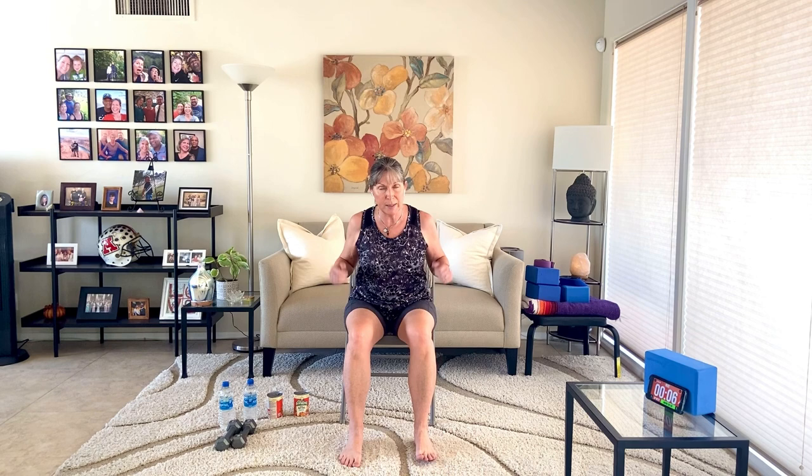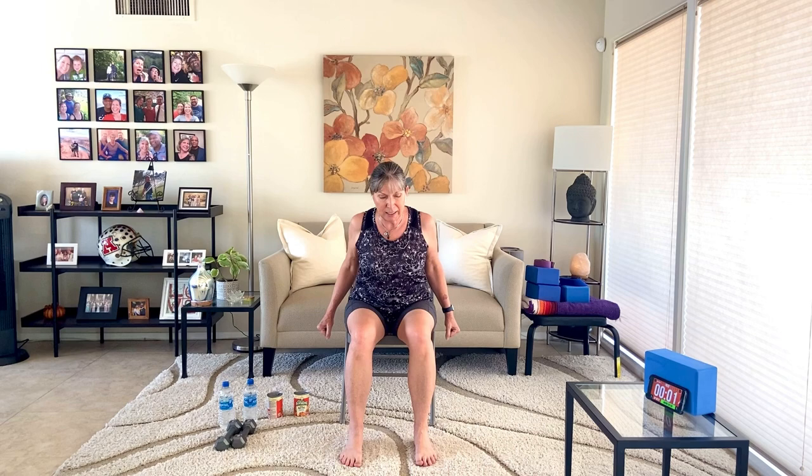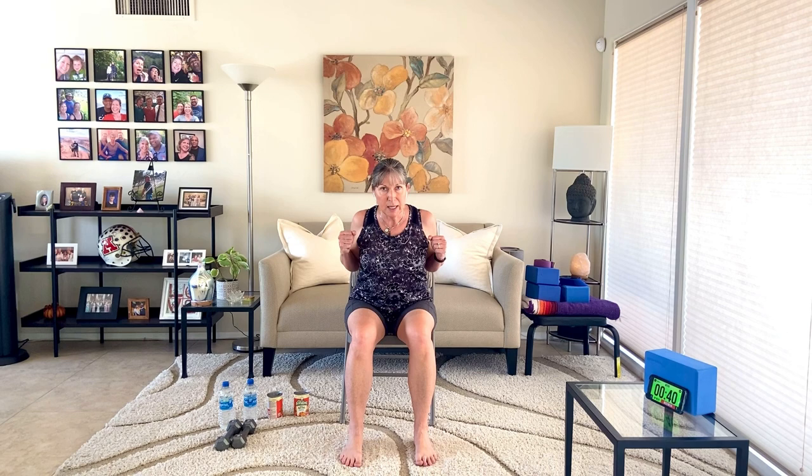The next one is the tricep kickback. Lean forward, hinge forward from the hips, hands up by the shoulders, and you're going to kick them back and then bring the hands up. Extend the hands back and bring the hands up. Give yourself that imaginary resistance. Keep your spine nice and long, squeeze your shoulder blades together — no rounding of the upper or lower back. Your back is nice and long, your spine is nice and long, and we're just hinging from the hips. Nice even breaths. If you start with weights and they get heavy, just set them down and continue with no weights.